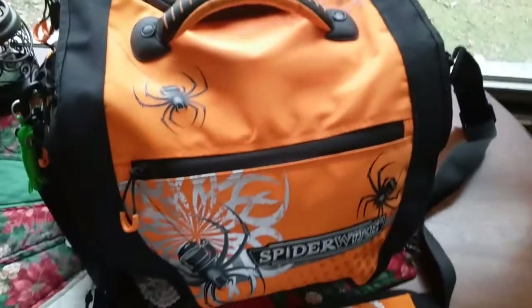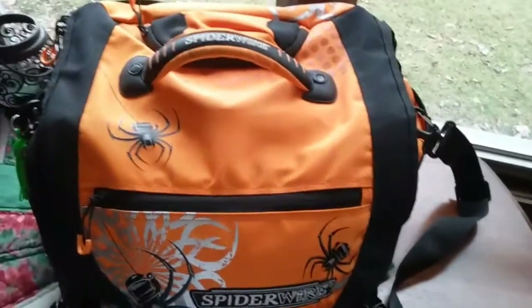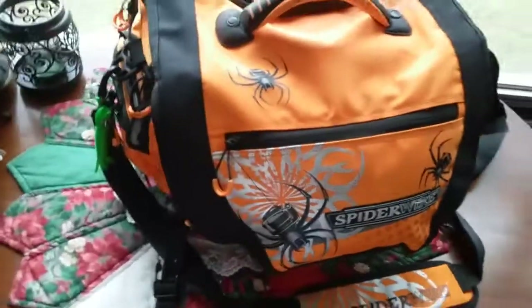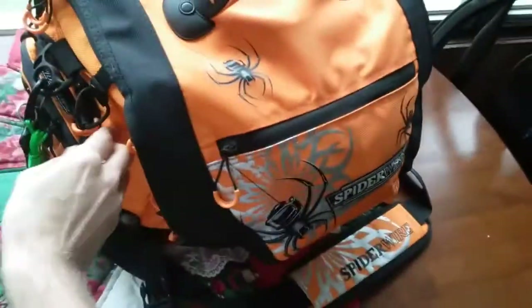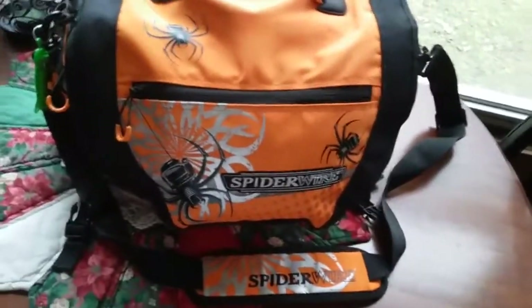Hey guys, TYG Outdoors here with a quick product review on the Spider Wire Wolf Bag. I've had this for about a year and a half now and I have to say it's probably the best bag I've ever come across. A lot of people probably disagree with that, but yeah, I really like it.